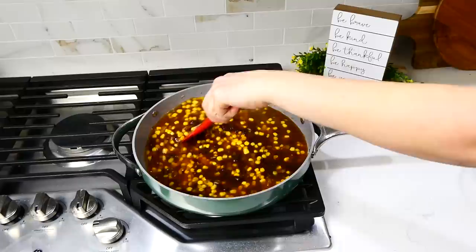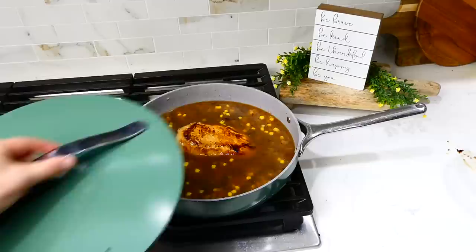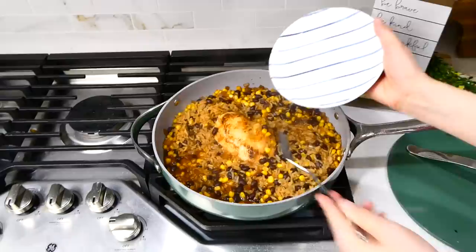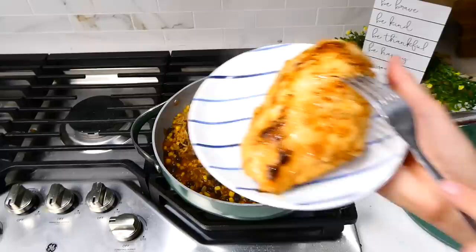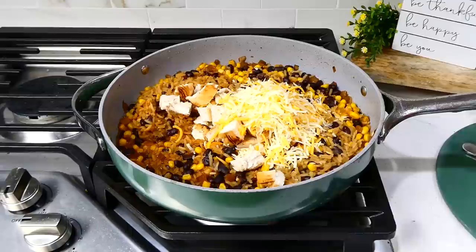Add the seared chicken back into the pan, cover with a lid, and let this simmer on the stove for about 30 minutes to cook the rice and cook the chicken through. Once the chicken is cooked through and the rice is nice and fluffy, remove the chicken and cut it into smaller bite-sized pieces. Add the chicken back into the pan along with a cup of Mexican-style cheese — or skip the cheese if you prefer — stir to melt the cheese, and serve.